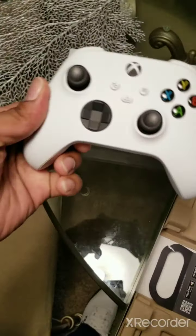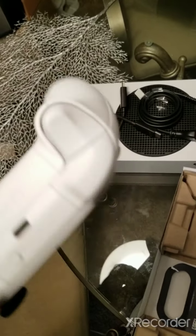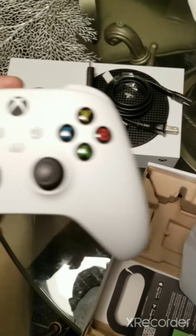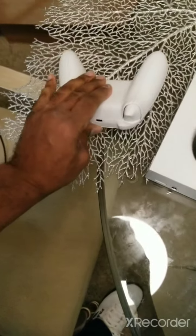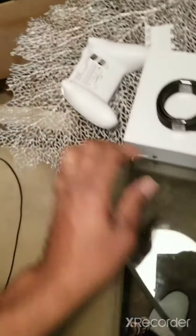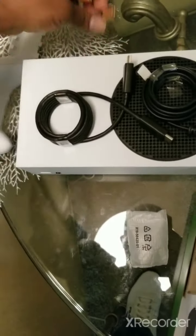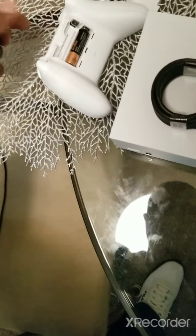Nice controller — feels good, got little ridges at the bottom for grip. It's a pretty controller, nice texture. Open up the bottom — this is where your batteries go. They give you two batteries too. Xbox finally gives you some batteries for your controller instead of making you go buy some. How about that?